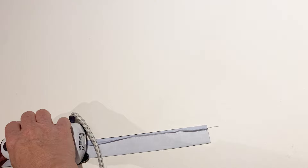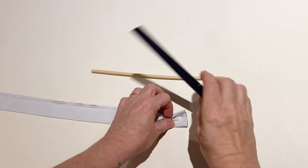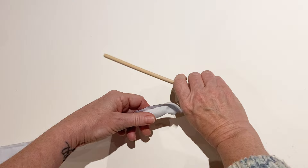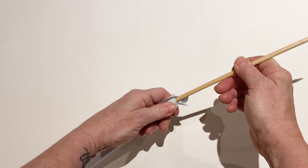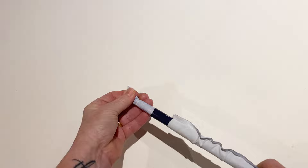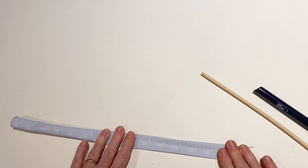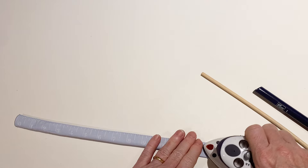Once the seam is pressed open, you need to turn it right sides out. There are many ways of doing this, but I prefer to use a turning tube. Pop the tube inside and take the wooden stick using the blunt end. Fold the short end inwards to the inside of the tube and push it all the way through until the end comes out of the plastic tube. Now roll the seam so it lays flat on top, press it, and then topstitch down both long edges just to neaten it.